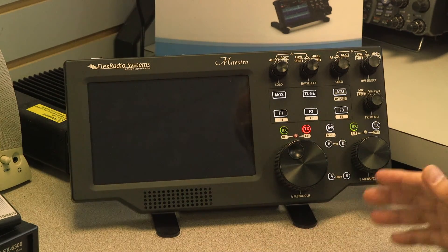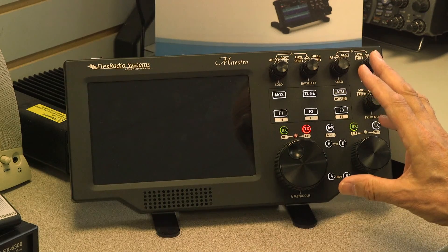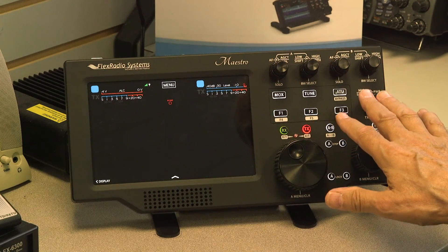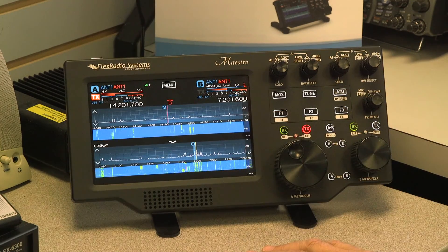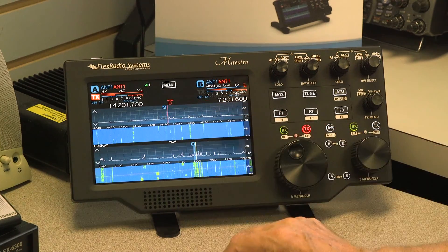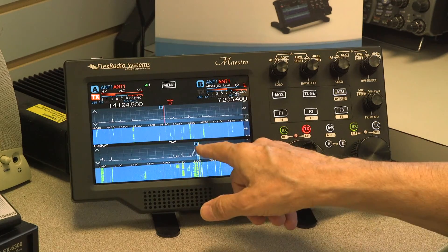On the front panel we have a group of buttons. The Maestro is capable of showing two slice receivers — these buttons control slice A and these buttons control slice B. I have both active right now. The active slice is indicated by yellow. The A slice is currently inactive; pressing the large button makes it active. Now B is active.